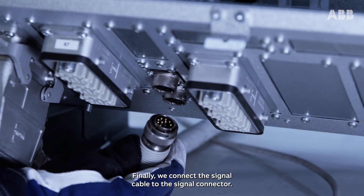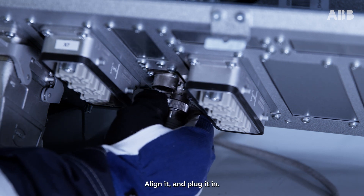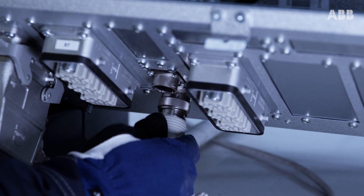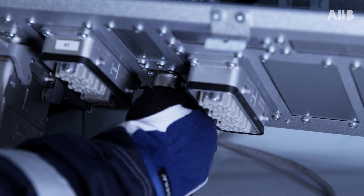Finally, we connect the signal cable to the signal connector. Align it and plug it in. Turn the locking ring clockwise to fasten and you're done.